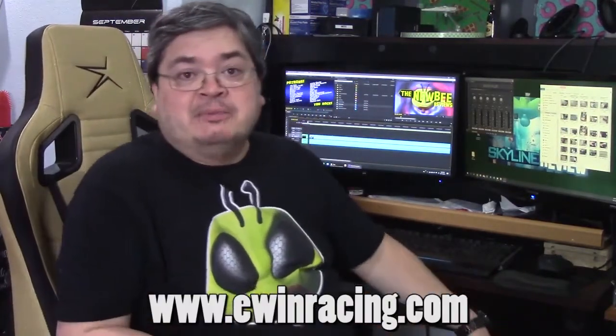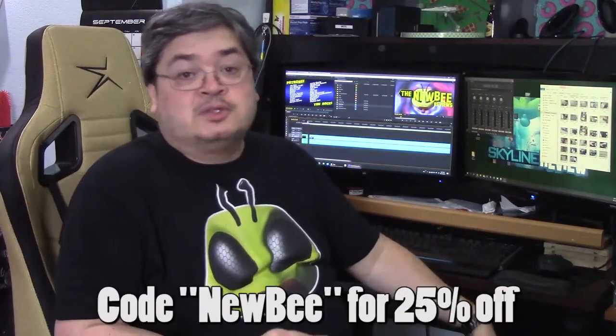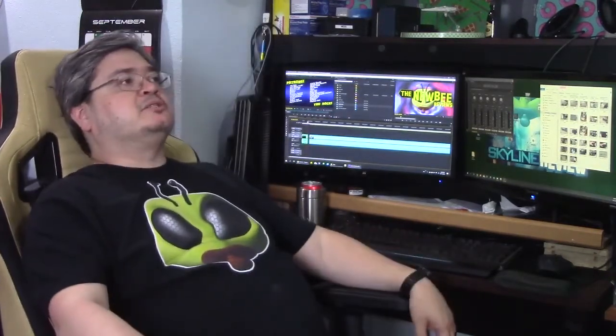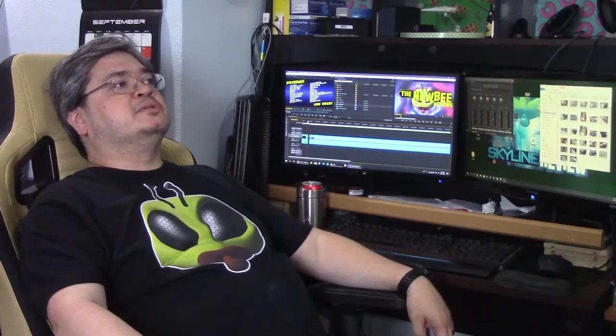You can find EWIN gaming chairs at the link below. Use the code NEWBY and get 25% off. It's comfortable on long stretches, it's built like a tank, and it can get pricey depending on the model. I've learned the hard way not to go too cheap on seating. You do have to sit normally in this chair — no fancy sitting, no sitting with your leg over the armrest. And when you do your three-day marathon gaming sessions, it'll still hold up your barely conscious body in a fairly dignified position.